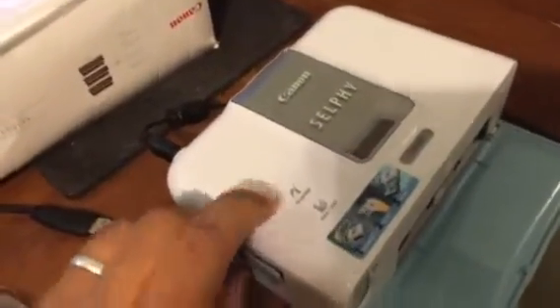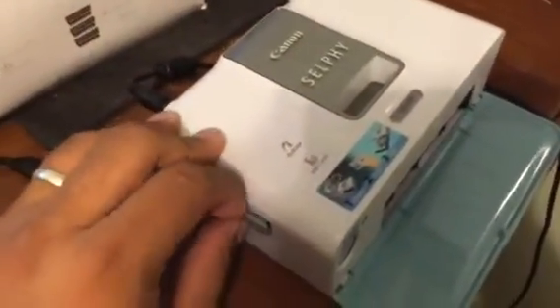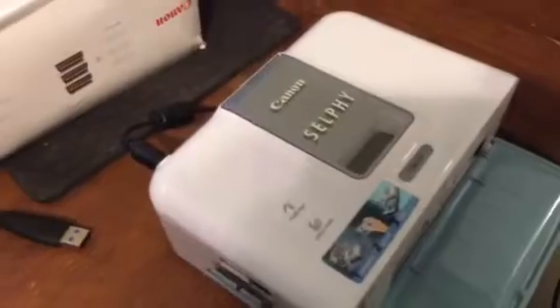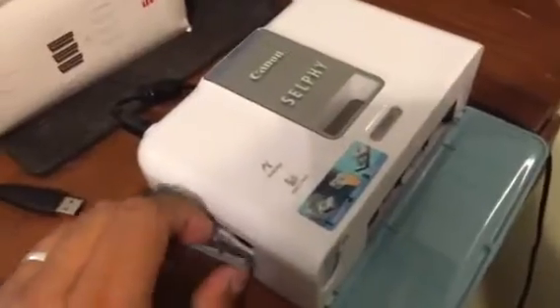So now you're forced to buy the new Canon Selfie 900-something. That's basically what they want — just to upgrade, get the new system, get the new driver, spend $150 or however much, and just go with that one.